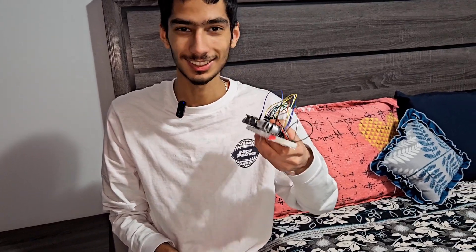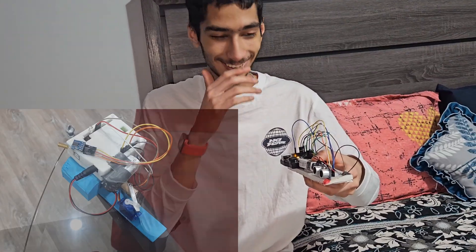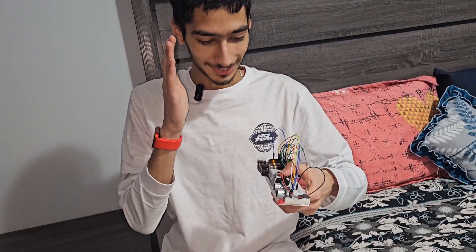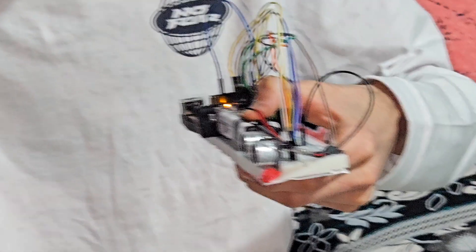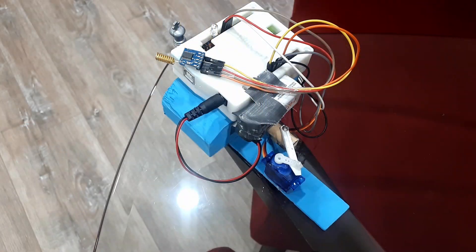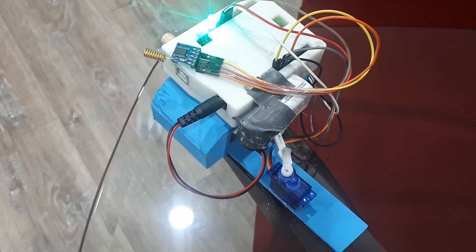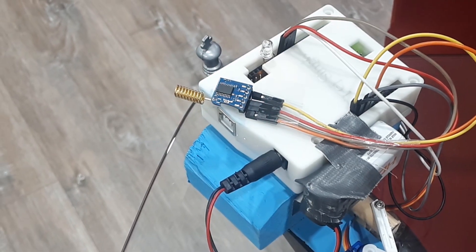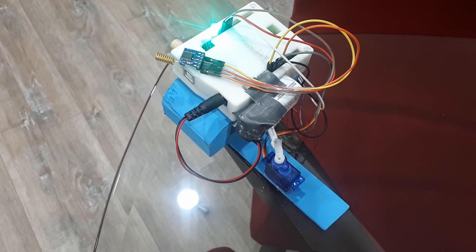Alright, here's our transceiver — let's see if it works. It's actually crazy because there's a lot of distance beneath me as well. Three, two, one — oh my god, no way! Oh my god, I was not expecting this to be that good. Now we gotta go to the park and try a huge radius.